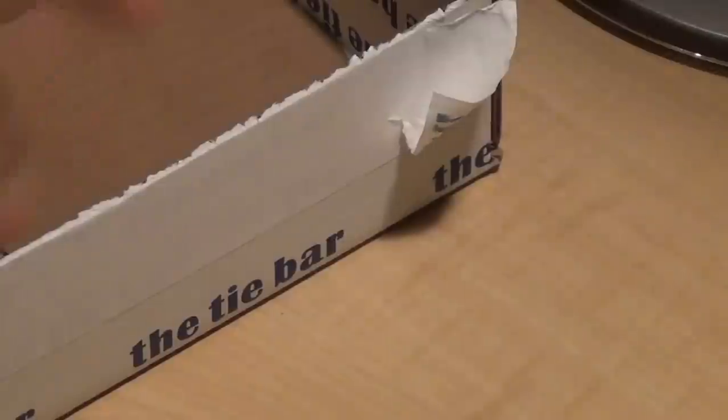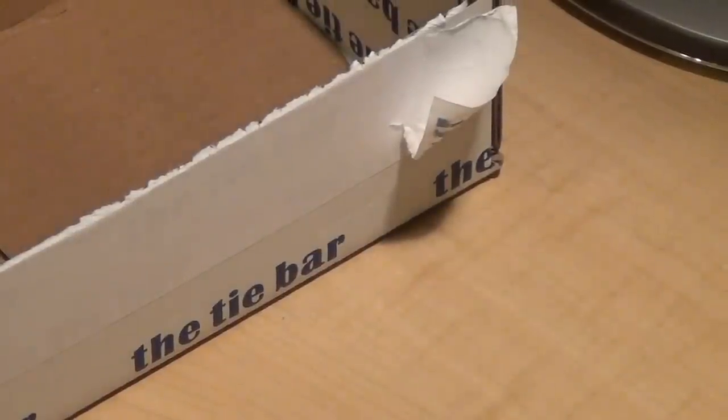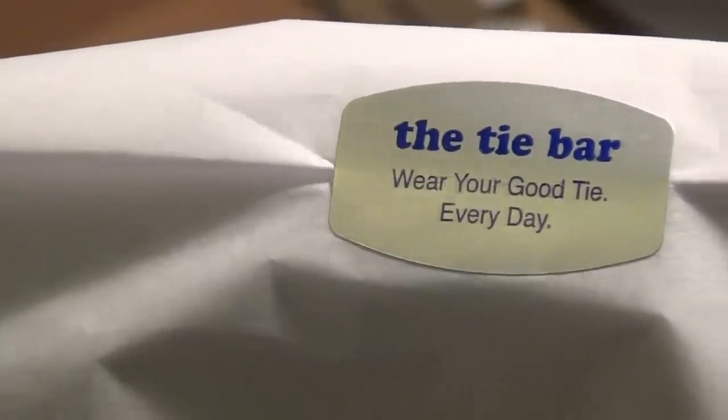It comes with that how-to-tie-a-tie information, and it's wrapped in a nice tissue paper with a little logo on the front — you guys can see it right there.